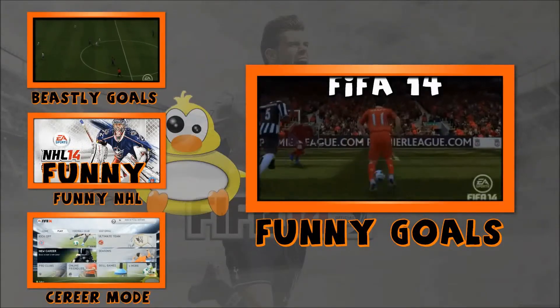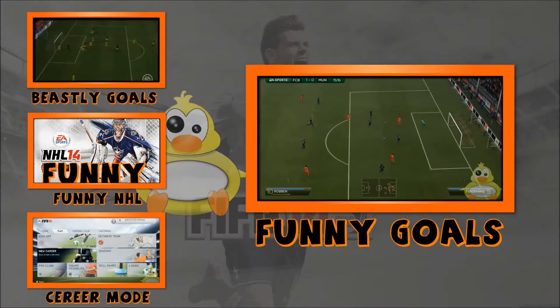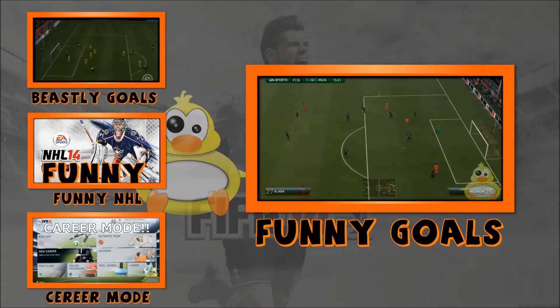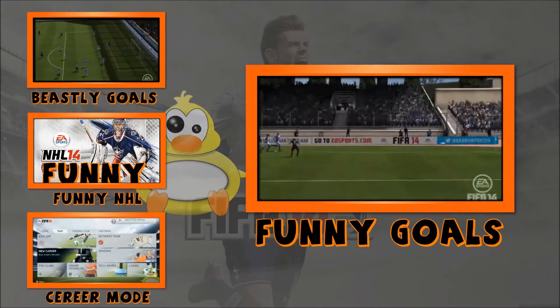And that is the end of this tutorial. I hope it helped you out. I hope it taught you something you didn't already know. As you can see I've made some montages of myself using clips from users. If you would like to send in any of your clips, please send them to the email address above.